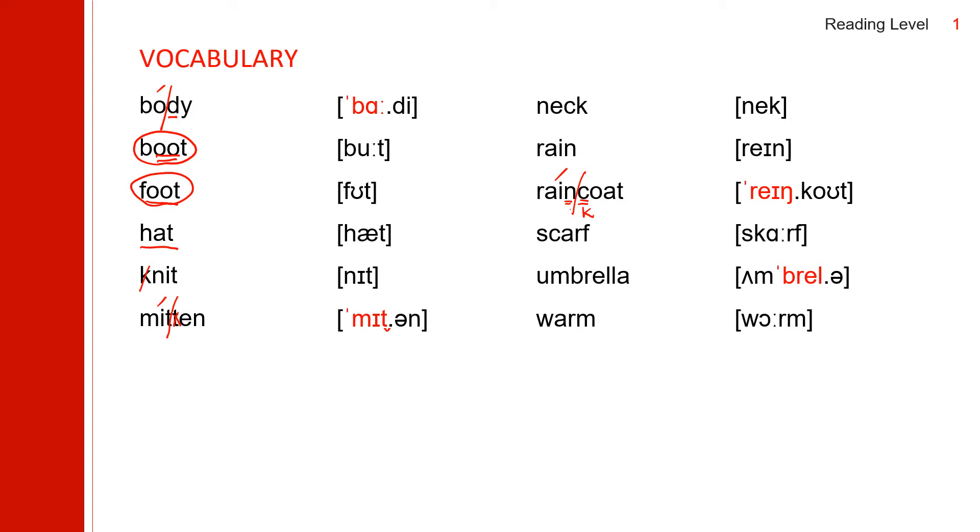Next one: 'scarf.' Next one: 'umbrella.' Three syllables. The stress is on the second syllable: 'brel.' The second L doesn't make a sound. Umbrella. Next one: 'worm.'